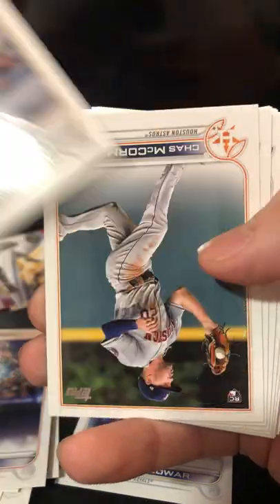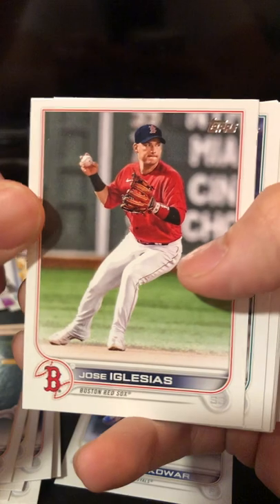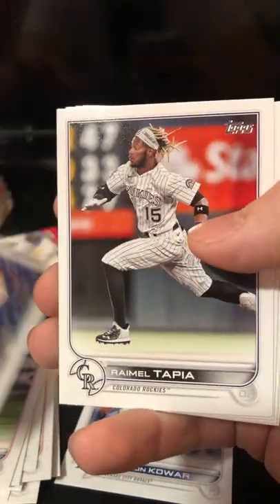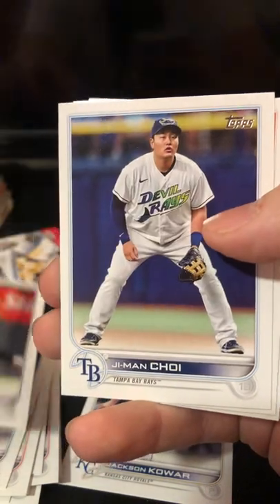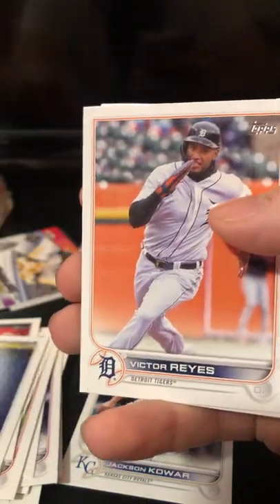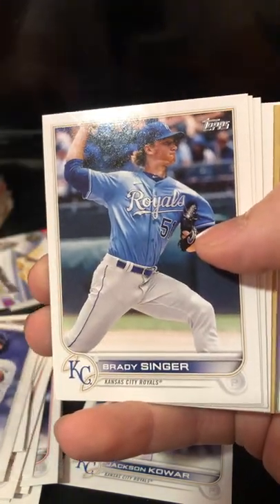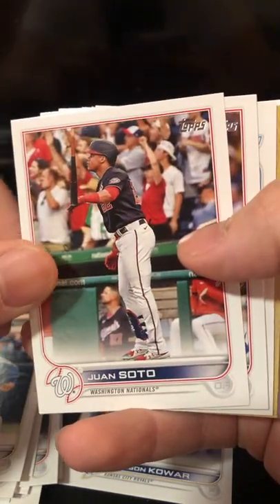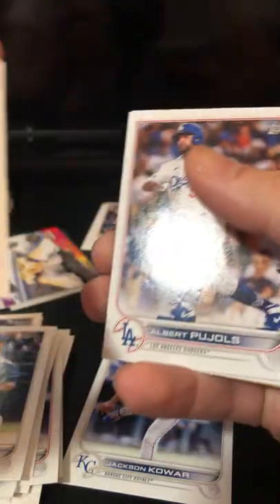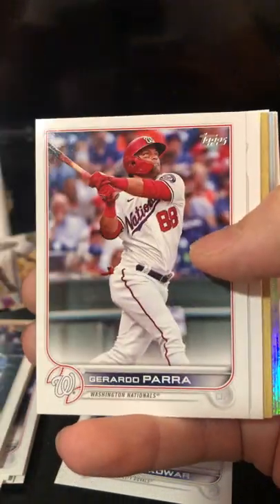Freddy Galvis. Mitch Moreland. Rookie card: Chaz McCormick. Jose Iglesias. Mitch Haniger. Romeo Tapa. I really like these jerseys. Ji-Man Choi. Victor Reyes. Joey Gallo. Brady Singer. Juan Soto with the bat flip — that's sweet. I almost feel like that would be a short print card. I'll research it, look it up later. Albert Pujols.